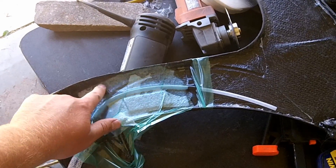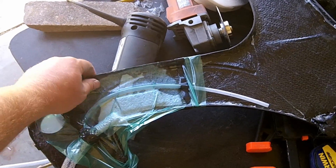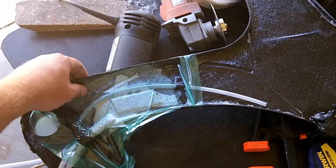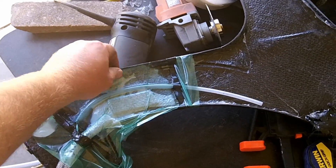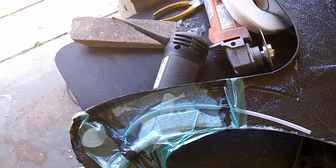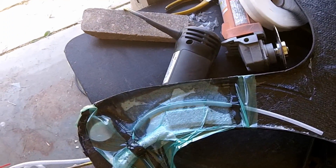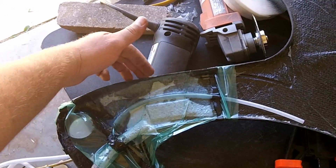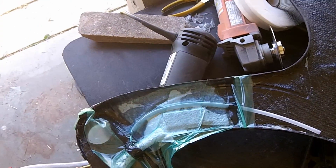I went ahead and got this reinforced with some uni and a little bit of 2x2 twill that I had left over, so that should be plenty strong once it's out. In fact, it'll probably be stronger right there than it was before the break. And like I said, it gets a piece of carbon fiber on the outside, so it's going to be okay.